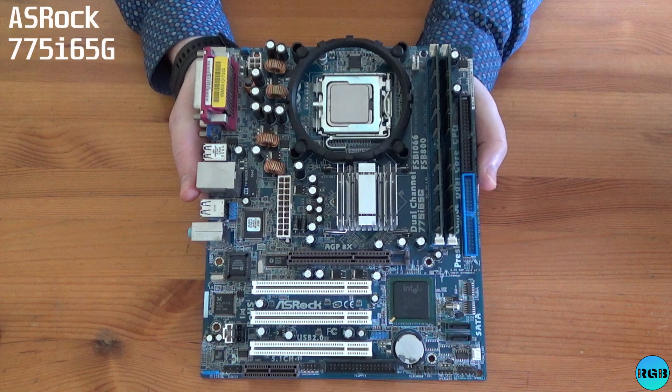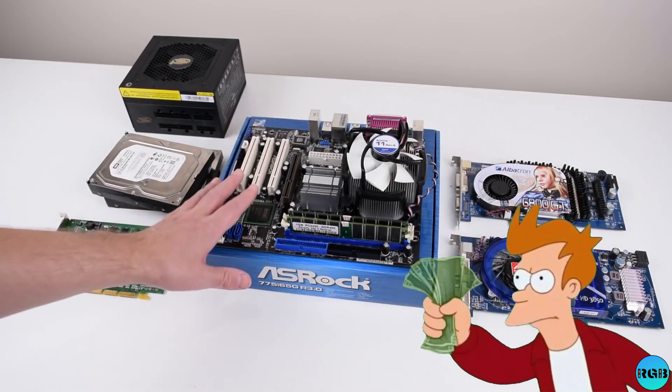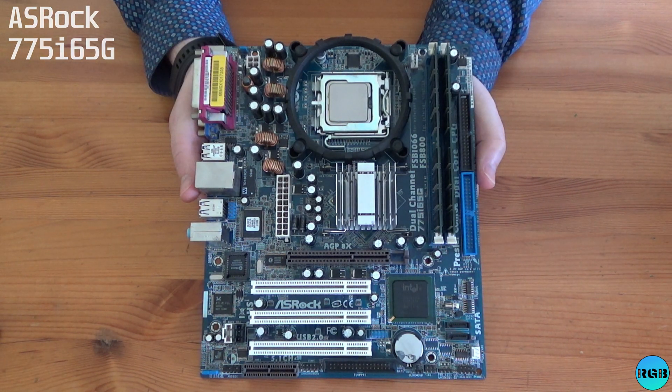Starting with the 775i65G from ASRock, this little motherboard supports fast Core 2 Dual CPUs and uses the Intel 865G chipset. It runs dual channel DDR400 and of course has an AGP slot. I have to agree with Phil when he said 'shut up and take my money.'